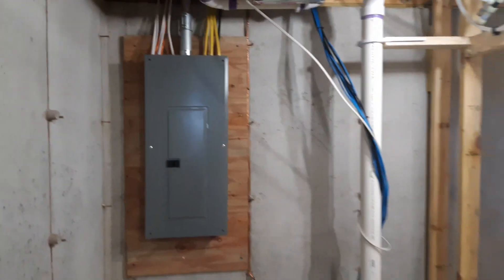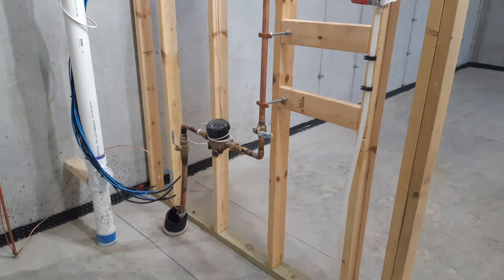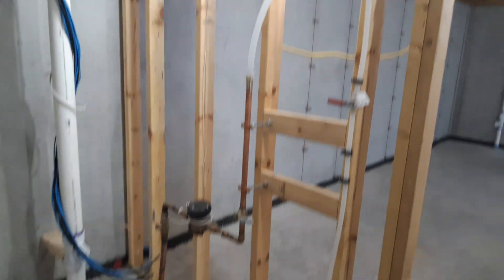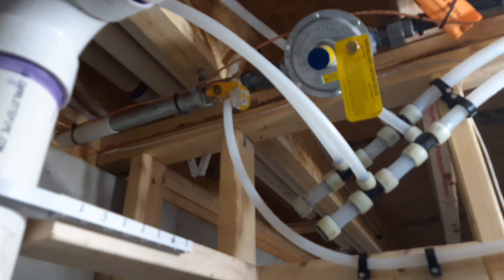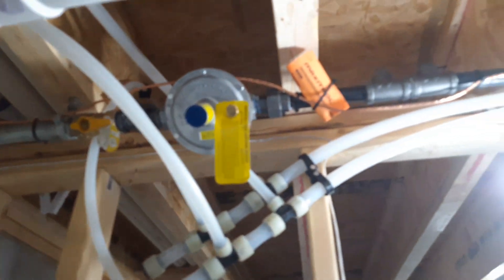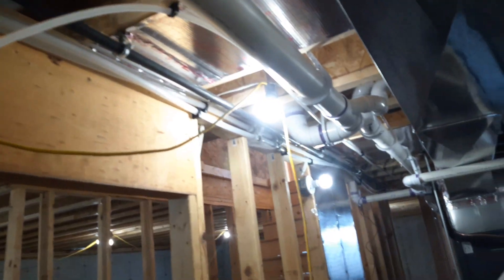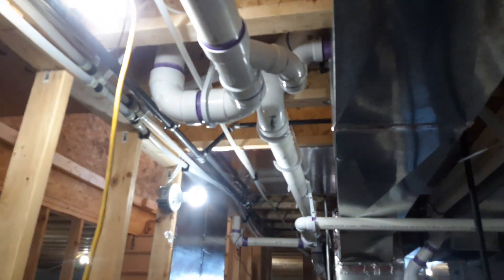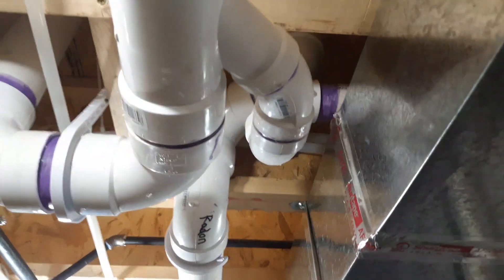We've got a 200-amp panel. Secondary — a second stack. This is the first stack coming in. We've got a potable system, all bonded. We've got an anode rod. Gas coming in at 2 PSI, regulated down to 7.5-inch water column. Radon system scrolls up through.